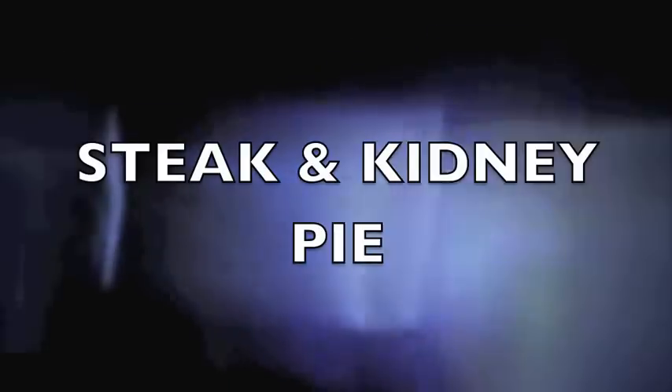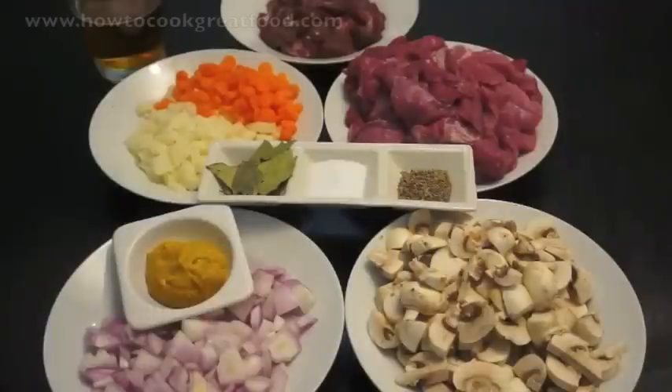Welcome to howtocookgreatfood.com. Today we're going to be making a steak and kidney pie.